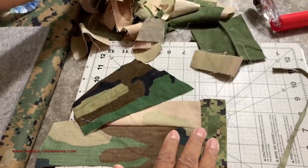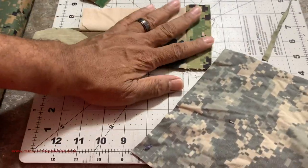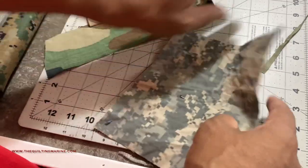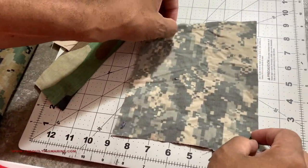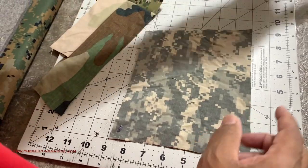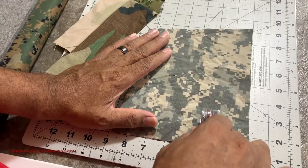I took the pleasure of cutting up an Army utility uniform — I enjoyed it a little more than I should have. Let's square off some of this here. My wife is not in approval because she served in the Army, so she takes the Army jokes personal.